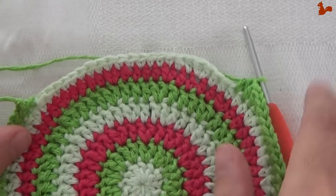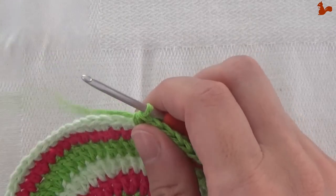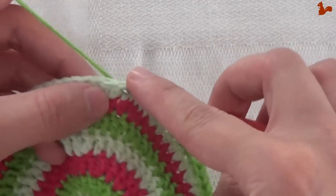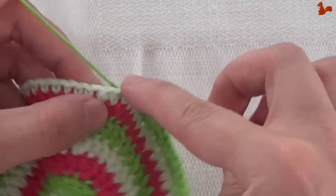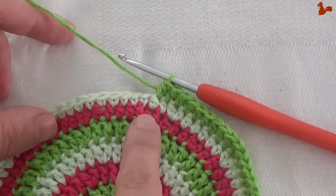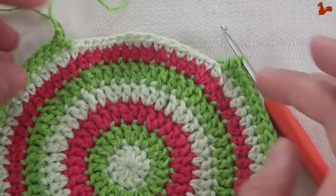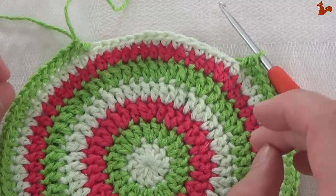I've done the repeat 8 times, finishing with the increase and then 3 half doubles. At this point you still need to make 6 half doubles — 1, 2, 3, 4, 5, and 6. Then cut your yarn. That finishes round 8. Make sure at this point that you have 75 stitches. Take a moment to actually count your stitches, because if this stitch count is off it's going to be off for the rest of the rounds also.